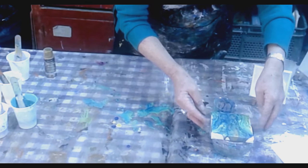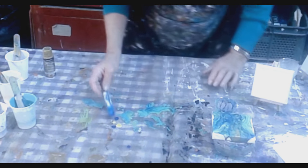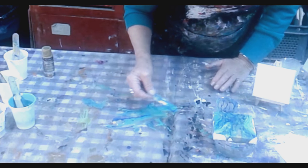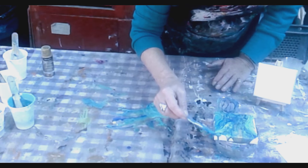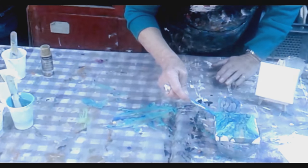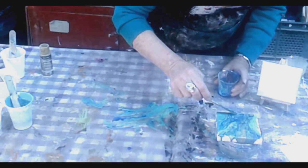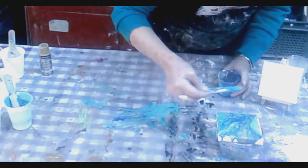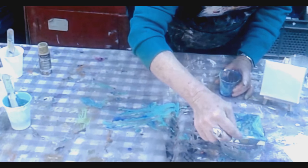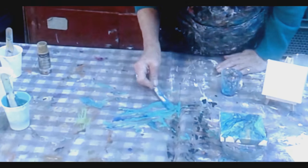I'm quite happy with how that's going. Just with one of the sticks I'm going to take a little paint and fill in the edges so it goes over the edge — it's looking really pretty. It's not too thick at all and it's looking pretty good. I've got some nice cells coming up which I'm pleased about.